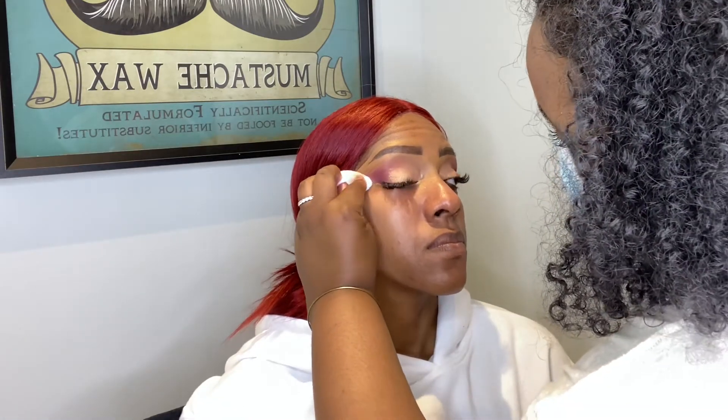Next I'm using Big Wig from the Jackie Aina palette to deepen out the outer corner, blending it halfway through the eye and then blending out the transition to keep everything seamless. After that I'll go in with my micellar water to clean out any fallout.